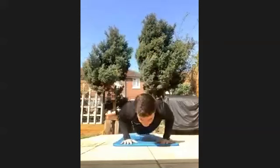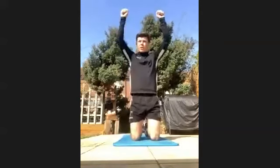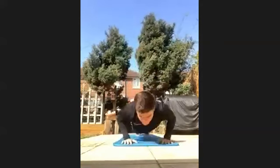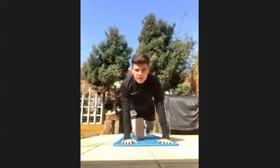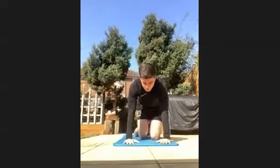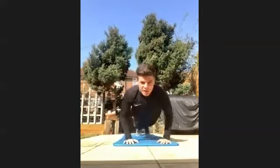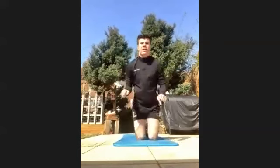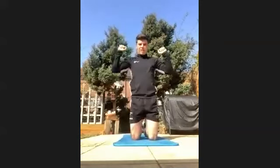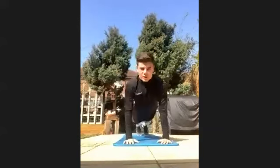Three press-ups — go down to your knees if you need to. Three shoulder press. Four push-ups. Four shoulder press. We're into five now — two, three, four, five. Five shoulder press — three, four, five. You can feel the burn. We're into six now.